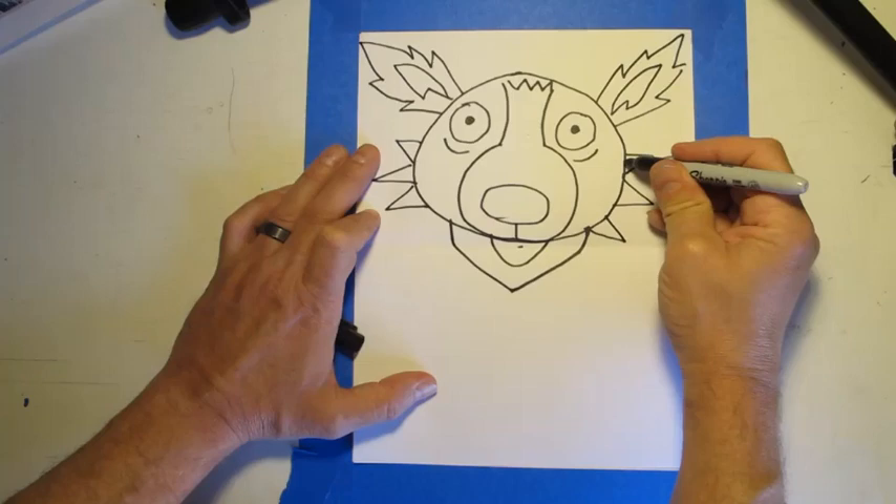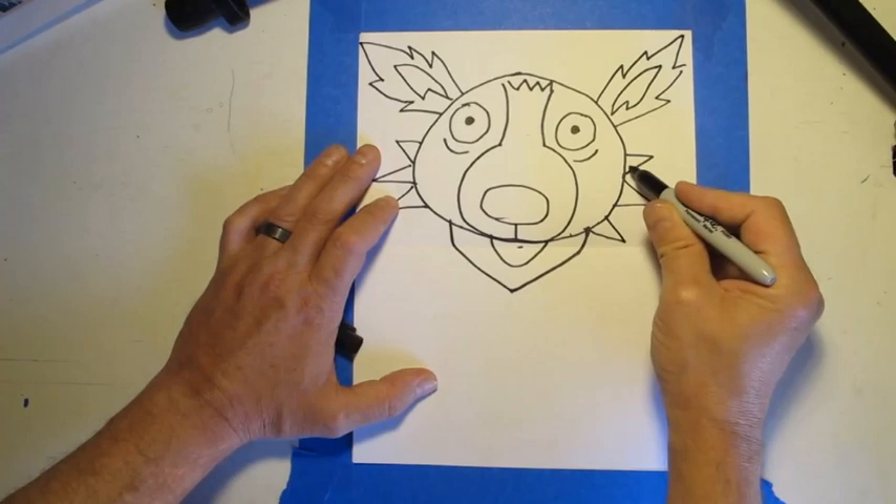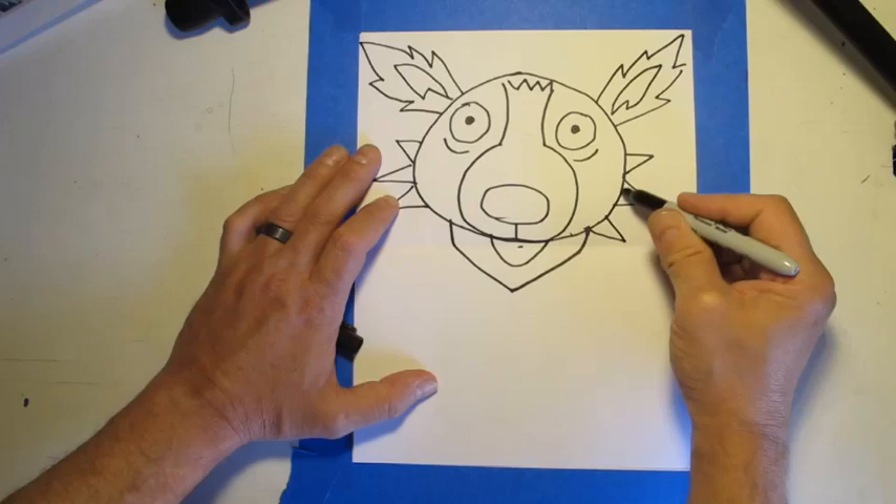Now you're going to want to erase these lines. I can't erase because I'm using a Sharpie. There are lines here and here you'll want to erase — the lines connecting the face to the scruff and the lines inside — you'll want to erase all of those.